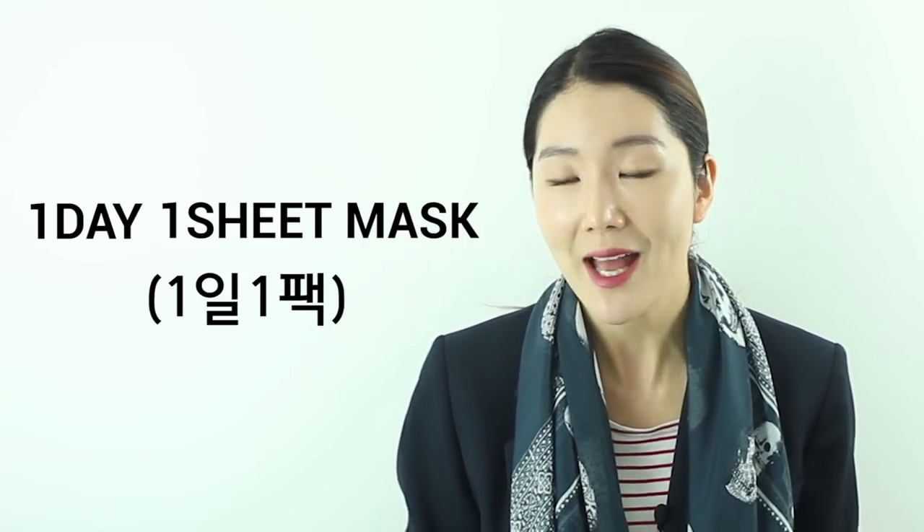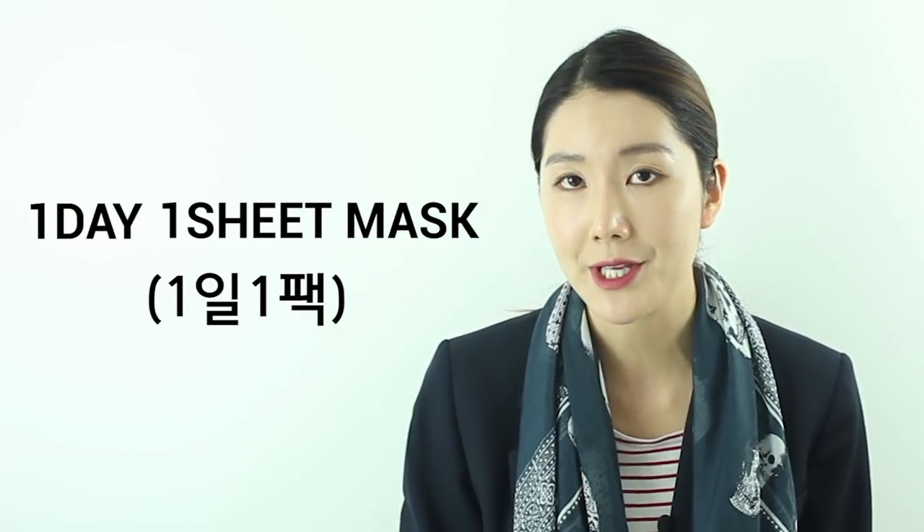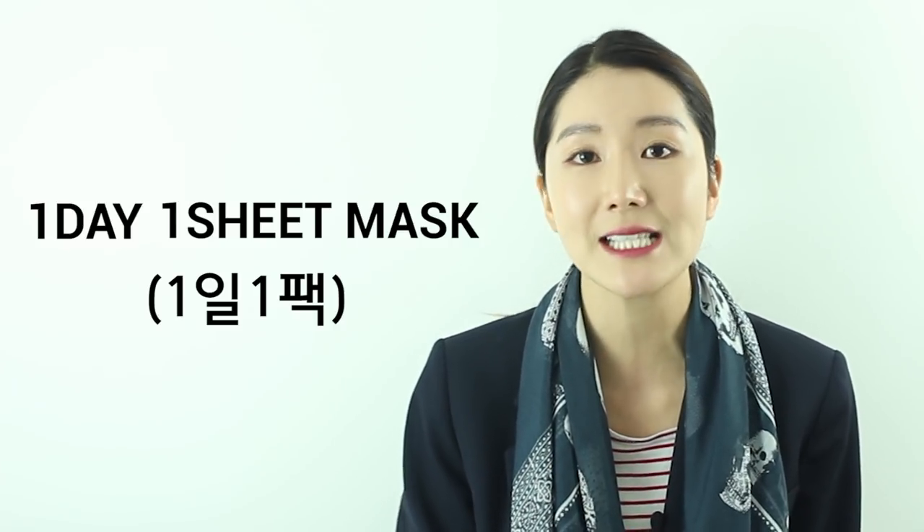Have you guys heard of the 'one day, one mask sheet' syndrome? It's so popular in Korea to use one mask sheet each day. Some people might think, how can you do that every single day? But the how-to of mask sheets is so easy that it's really popular. And if you do this every single night, it's really known that you'll get really flawless and glowing skin — skin like Korean celebrities.